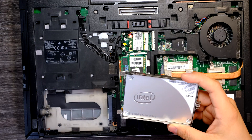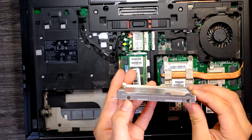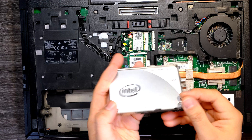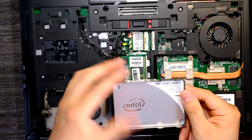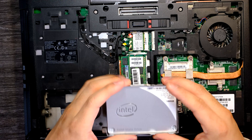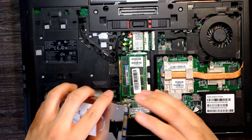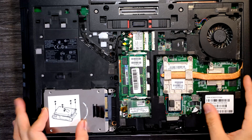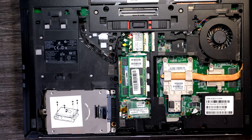I already installed an SSD, so I have an SSD here. But you can remove one, two, three, four more screws to take off this metal case, and then you can install a new hard drive in here. After that, you can simply put it back like this and put those three screws back in place.